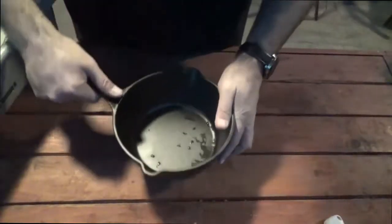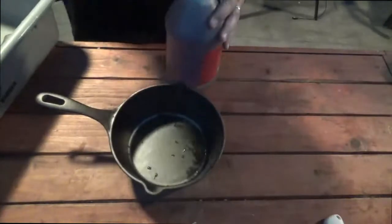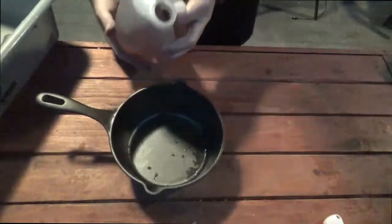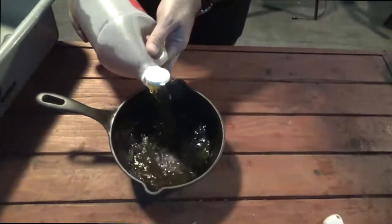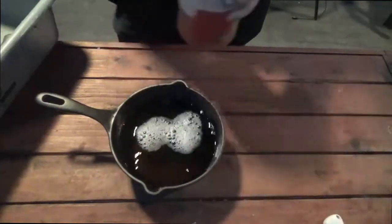The next thing you want to do whenever you're going to be doing a long smoke is introduce some type of moisture. What I did is I'm going to get this 2-quart cast iron skillet, fill it up with apple cider vinegar, and then put it in my smoker to have that moisture inside throughout the cook.